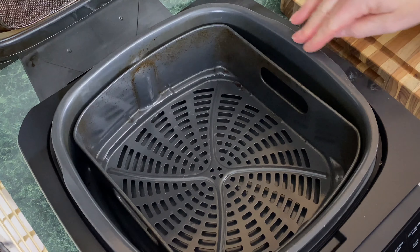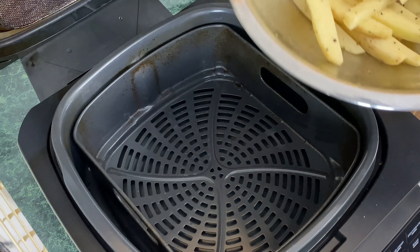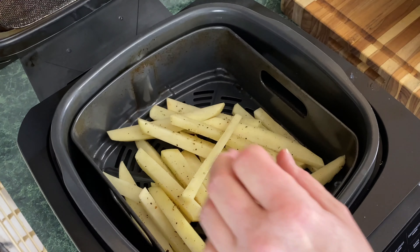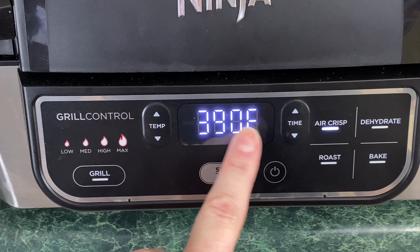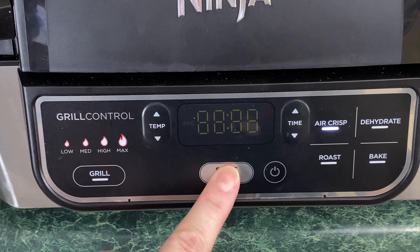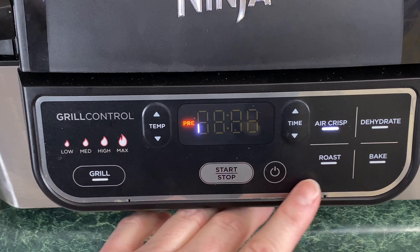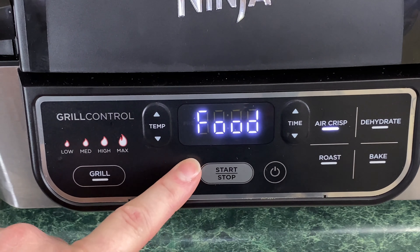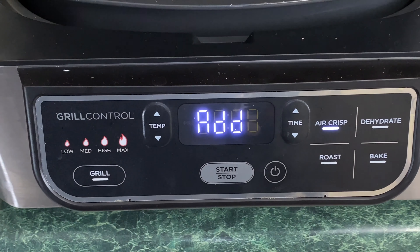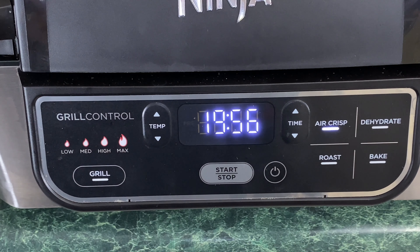Make sure your drip pan is in, along with your air crisp basket and the mesh shield that goes on top of the heating element. Go ahead and pour your fries right in there, close the lid, and turn your Ninja Foodi Grill on. Choose air crisp — we're going to keep it on 390 degrees and hit start. It's going to preheat, but to skip this step so I can keep track of the time, you're going to hit air crisp again. It's going to say add food — pop the top, lower it, and it defaults to 20 minutes. We're going to keep it on 20 minutes and I'm going to check these in about six or seven minutes.